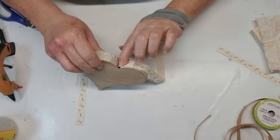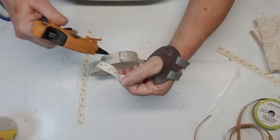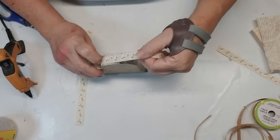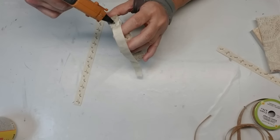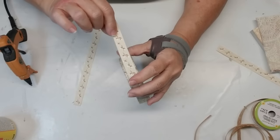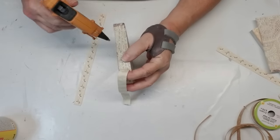Now I'm going to take some of this cotton ribbon that I get from the Dollar Tree — it literally has pictures of cotton on it. I'm going to start in the center of the heart just using some hot glue and I'll put the ribbon right down the center of the thickness of the heart and go down to the bottom, and then I'll repeat this for the other side.